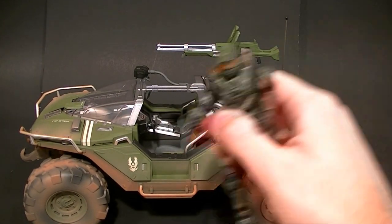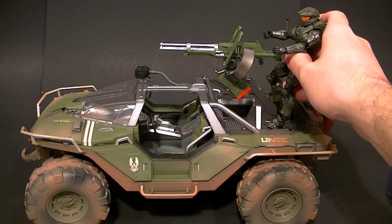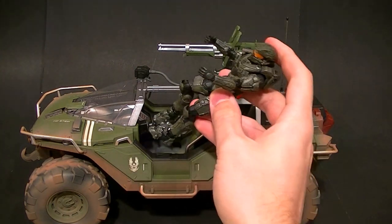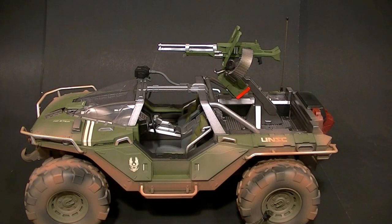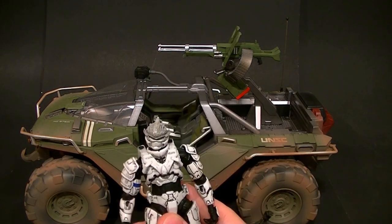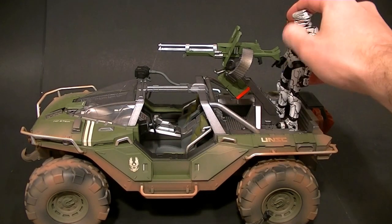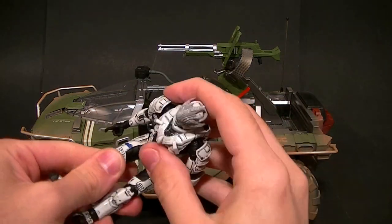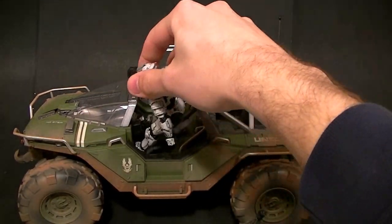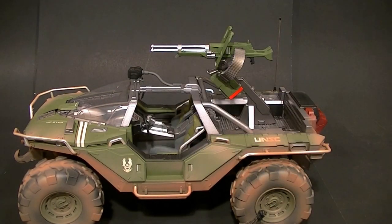This is the Halo 4 Warthog, so I have the Halo 4 Master Chief from McFarlane — he's way too big. I know it's not supposed to be in scale, but people want to know. He has bad leg articulation so he can't really get in at all. The best option for Spartans are the Halo 3 figures. Obviously it doesn't line up — Halo 3, Halo 4 — but they fit fairly well. It's not ideal, but if you bend the right joints they can kind of fit in there, though the floorboards still get in the way.